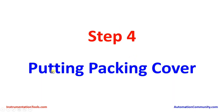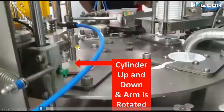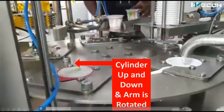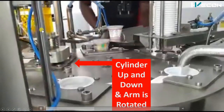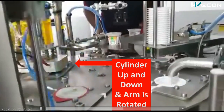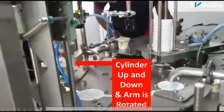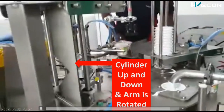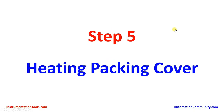The next step is putting the packing cover on the cup. You can see a suction mechanism picks one cover paper — the cylinder moves up and down and the arm also rotates. The arm rotates, the cylinder goes up, suction picks one cover, comes down, the arm rotates back, and places the cover on the yogurt cup.